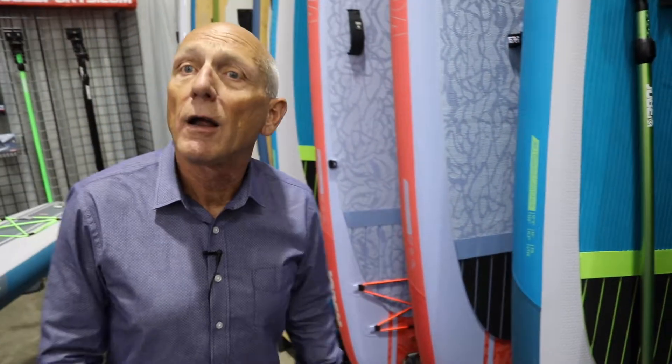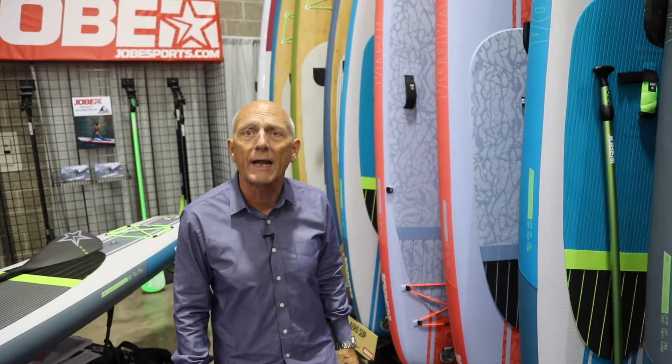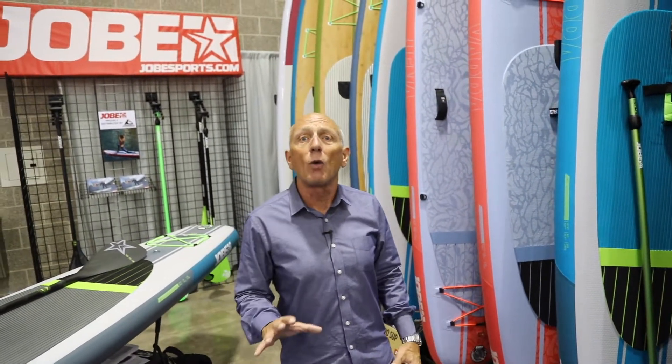If you have any questions or interest in Joby Sports, go to www.jobysports.com. We have just formed a partnership here in the USA and will be distributed by Liberty Mountain, which is one of the top outdoor recreation supply companies in the United States. Thank you.